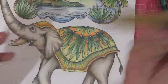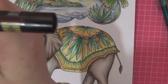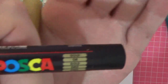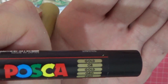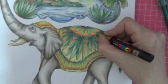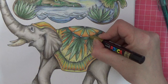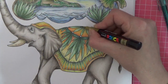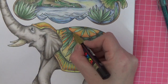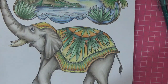These little doodads on his coat - I'm going to take my gold Posca pen and give him gold. I'm just going to do those little circles in gold and that will bring down the top again into his coat. Shaky hands - there we go, little bit of gold.